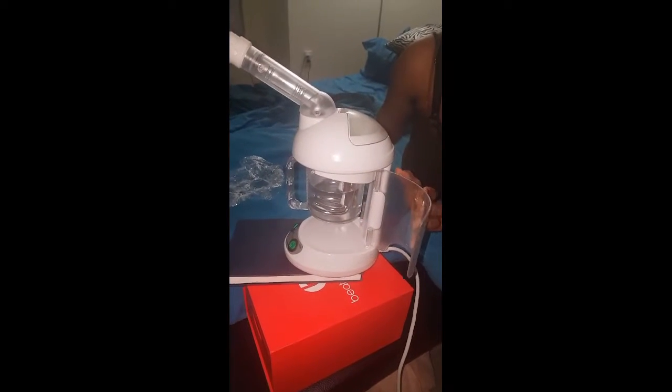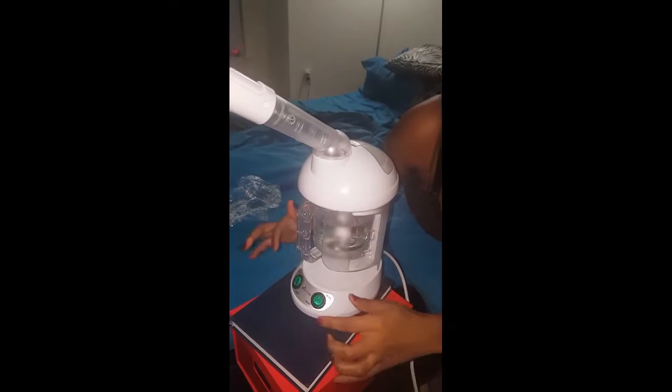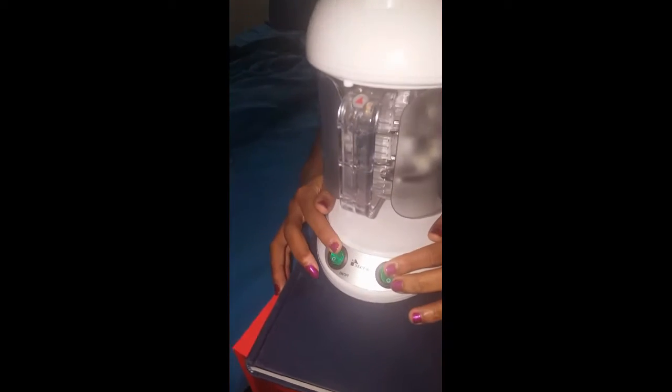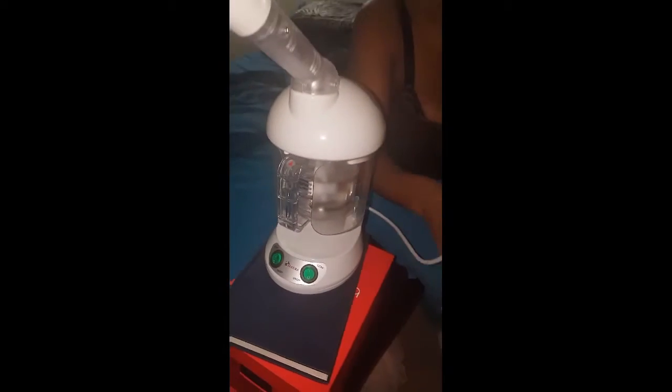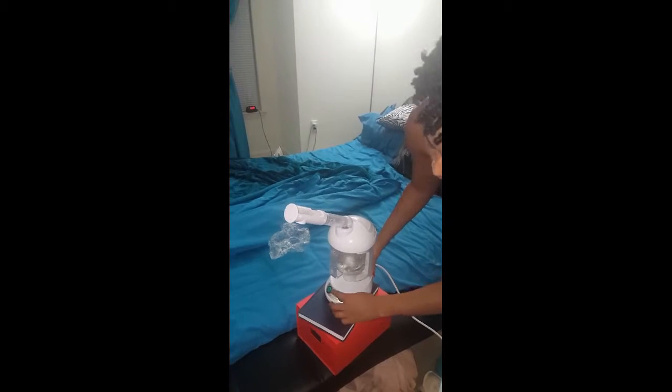It takes a couple of times, but it does get easier. This is my little setup here — I put my steamer on some books so it's on a flat surface. That's the on and off button. There's an ozone button, which I think just increases the steam output. And then you just plug it in and turn it on.